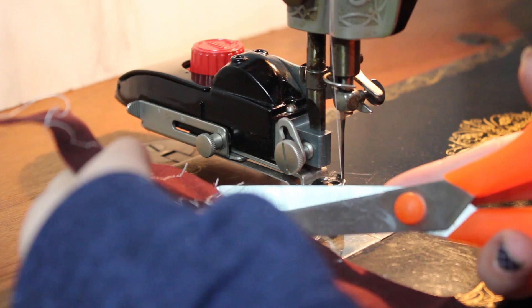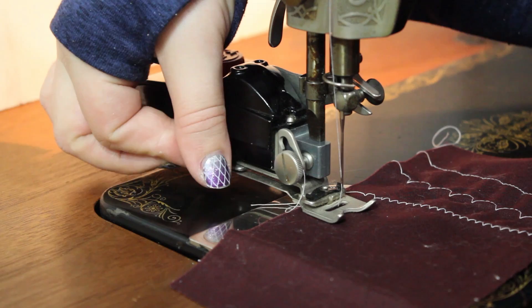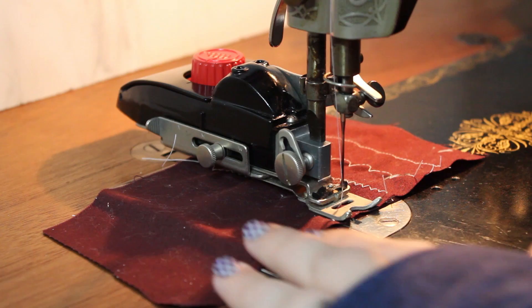You can also add the zig zag to make a zig zag zag, and adjust its width as well.